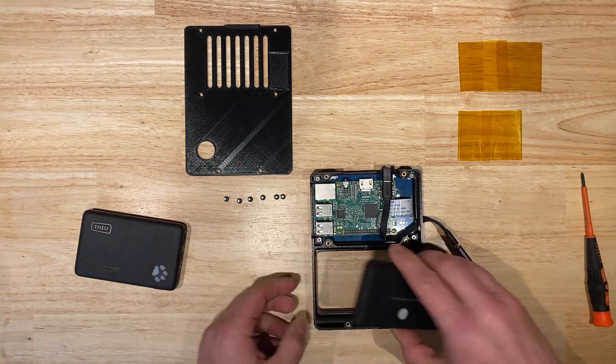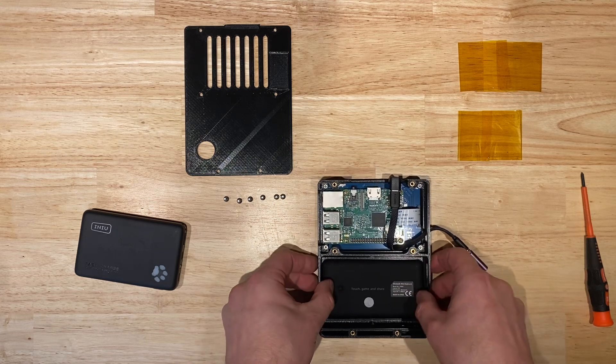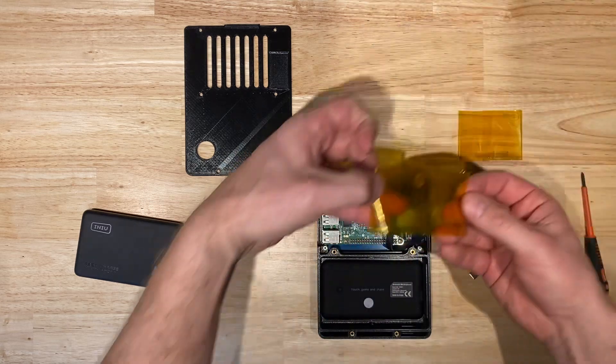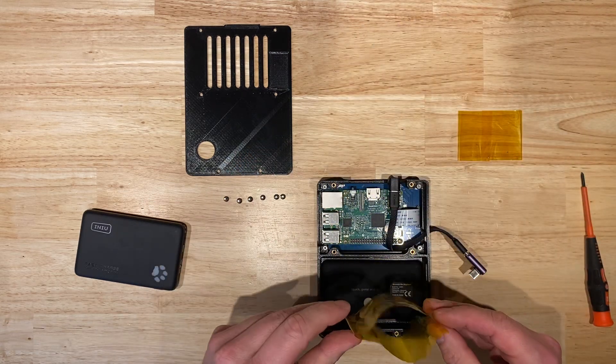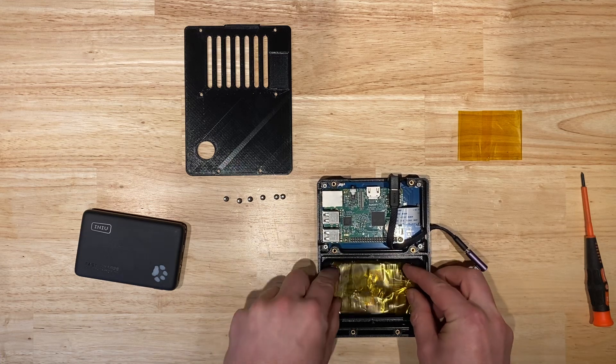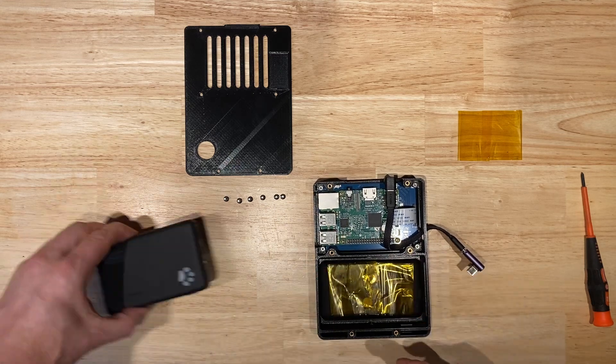Next we're going to take the keyboard and toss it in upside down into the enclosure. Then we're going to put a piece of Kapton tape — this is just Kapton tape that I doubled over — put that on top, and that's going to hold the keyboard in place on top of the battery pack.